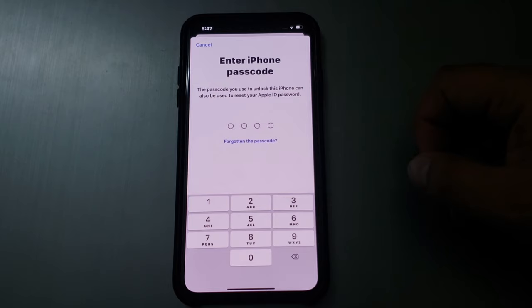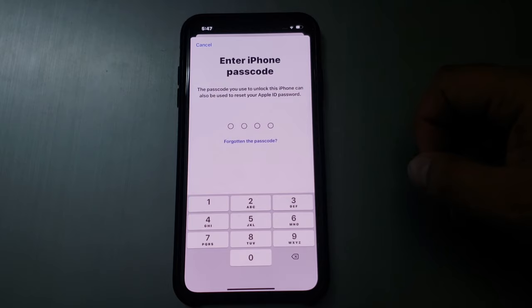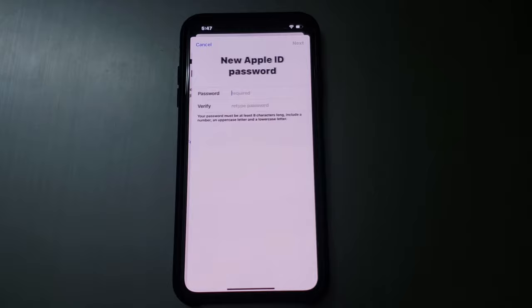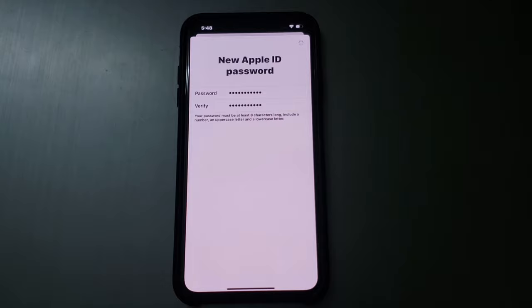You can see a prompt appears on screen to enter your iPhone passcode. The passcode you use to unlock the iPhone can also be used to reset your Apple ID password. Enter your iPhone passcode, then enter a new Apple ID password and tap Next.